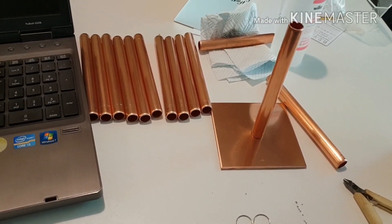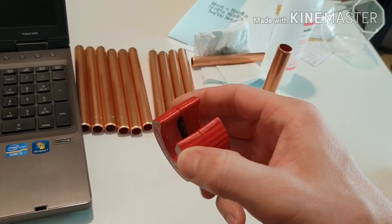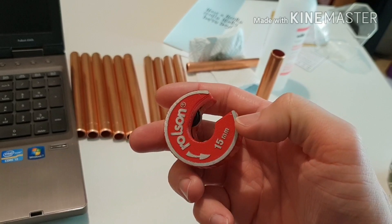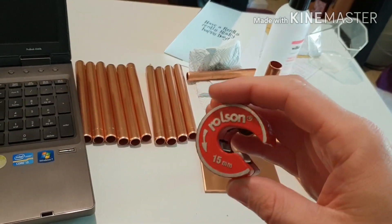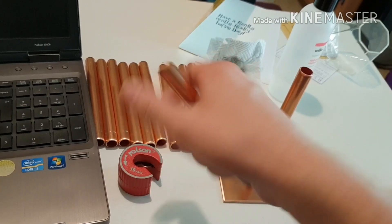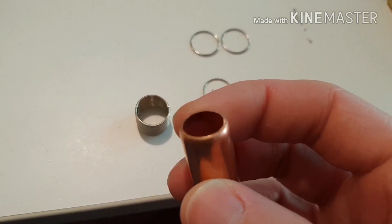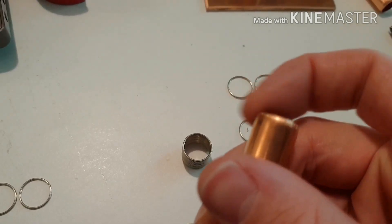I went to B&Q and bought a length of copper pipe and one of these pipe cutters — it's got a little carbide blade that cuts through the pipe. You just throw the pipe in, turn the thing around a few times, and it leaves a really nice rolled edge on the pipe. There's a slight burr on the inside but on the outside it's really smooth.